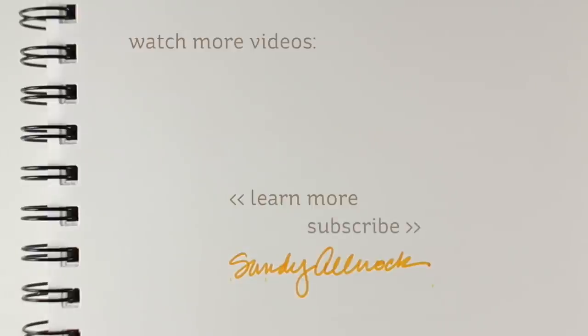Continue to learn and grow. Hit the like button if you got something out of this video, and make sure you subscribe if you haven't yet already. I'll see you again in another video very soon. Bye bye.